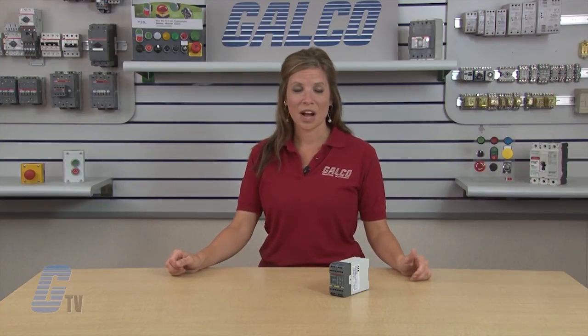ABB's Safety RT7 safety relays, along with thousands of other products and services, are available at galco.com.